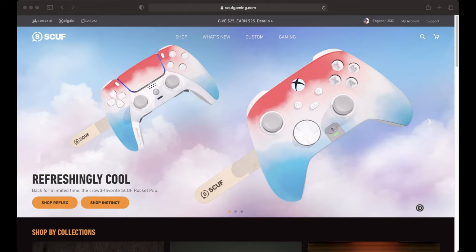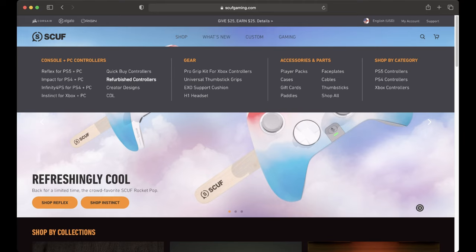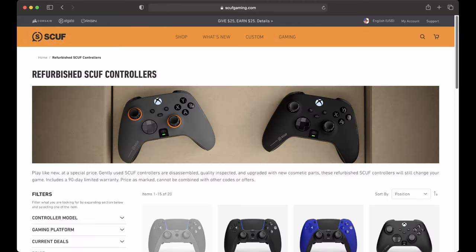If you want a Scuf at a cheaper price, you can also go to the website and they have a section where you can buy a refurbished controller, which should be in great condition — but if not, you can always send it back.